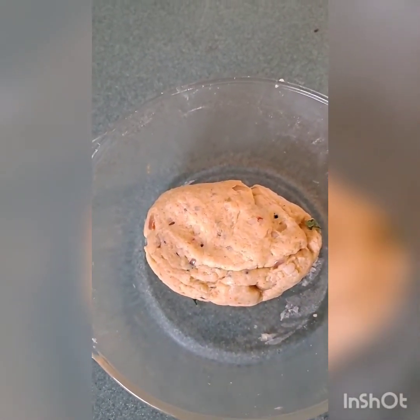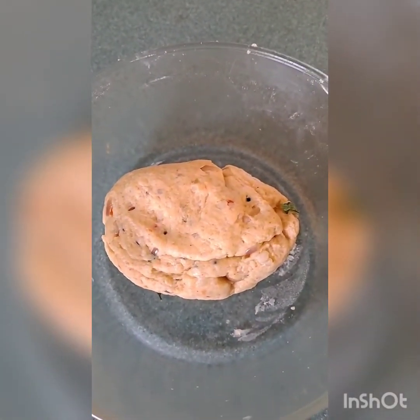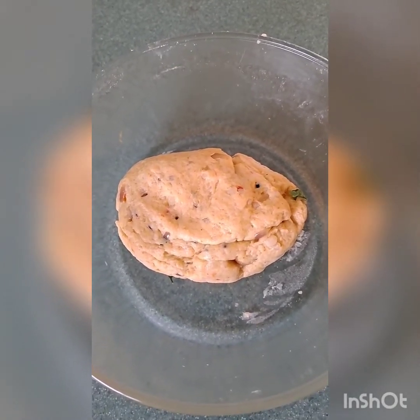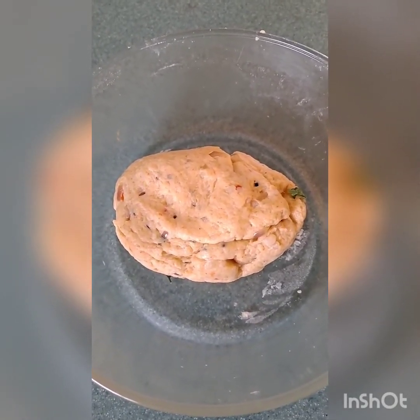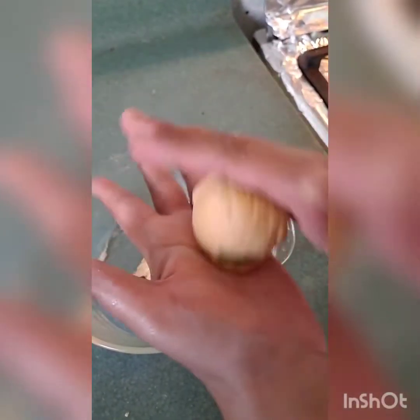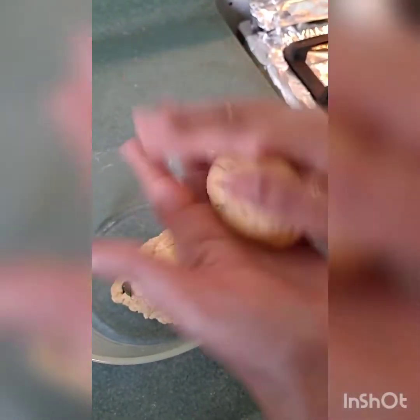Here our dough is ready — make the parathas instantly. If you keep the dough it will start losing water; the potatoes will start releasing water and the dough will become dark. Now I'm making small portions from the big dough.